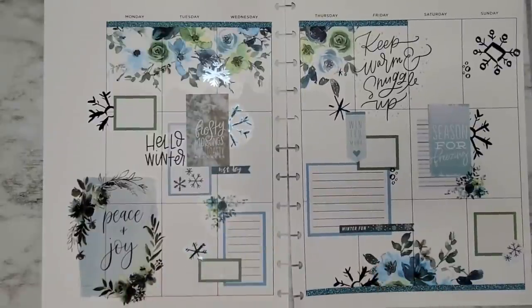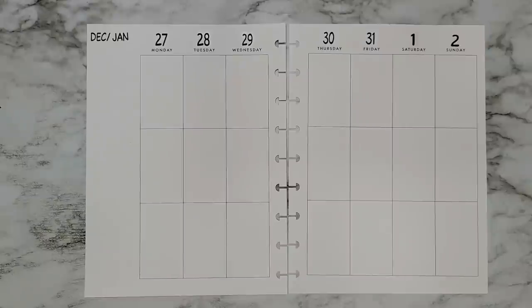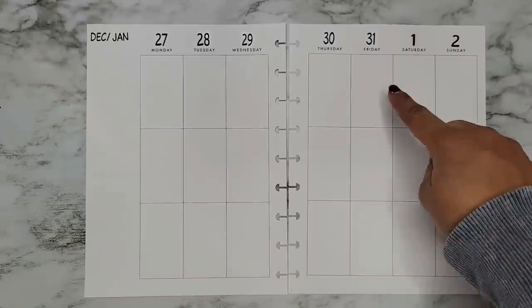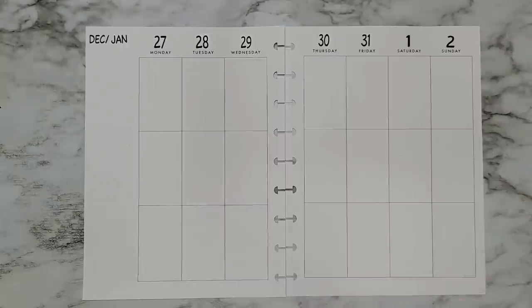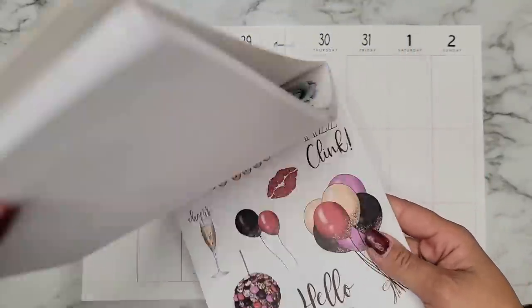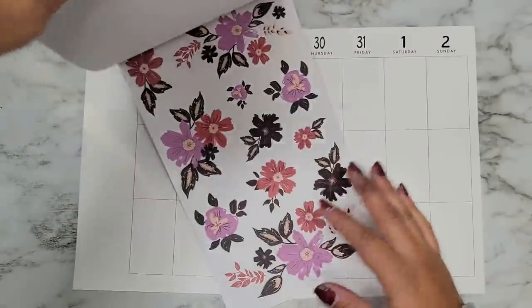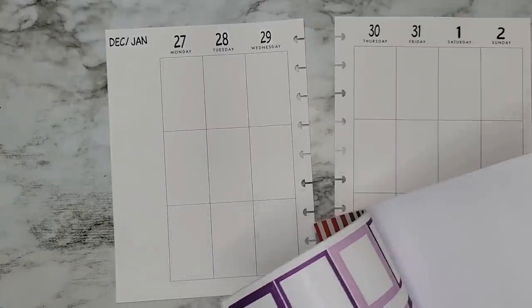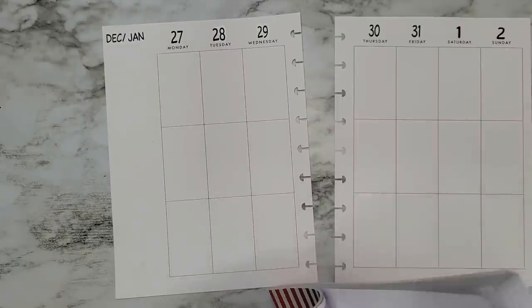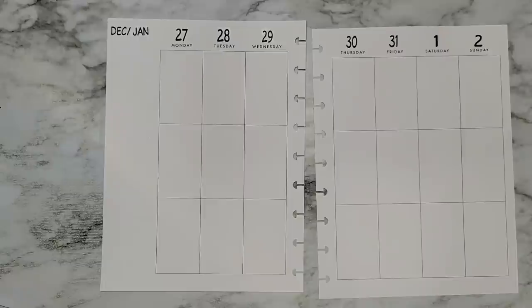Alright, let's move into our next spread. Next I have Nicole's — she asked for a New Year's spread, so we're doing the week of December 27th to January 2nd. We hit 2022 over the weekend, which is insane to even think about. I'm going to go in with the Winter Wonderland sticker book. She has this perfect set of New Year stickers and these florals are so pretty.